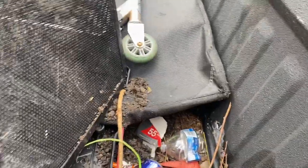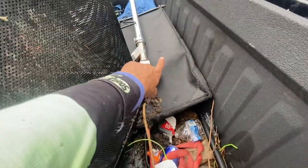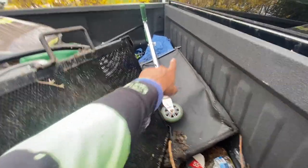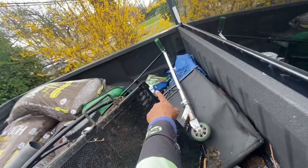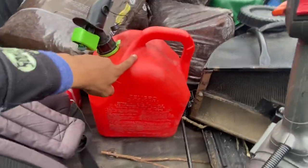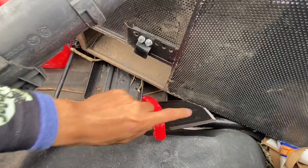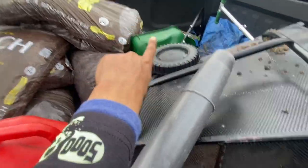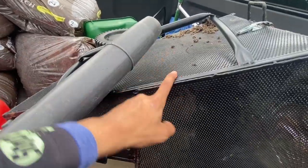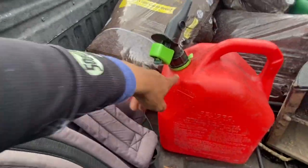My truck bed needs to be cleaned out. We got a step ladder, a tarp, the Toro Time Master bagger, grass seed, mulch, a five-gallon gas can, an edger, the bagger for the Pro Line, mixed gas, and regular gas.